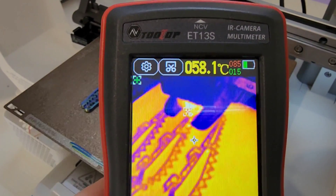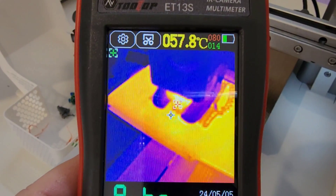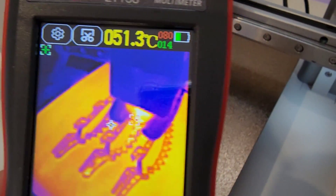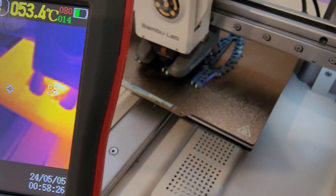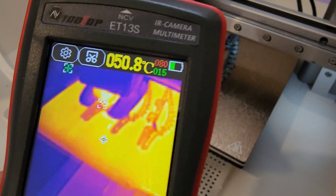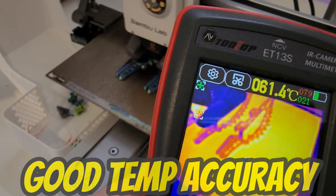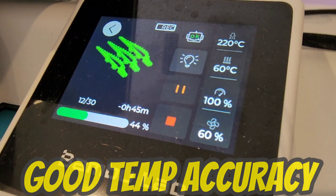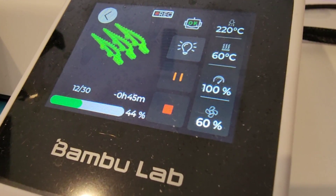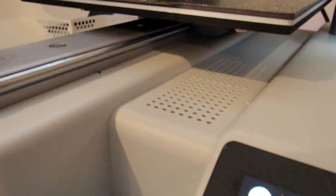Let's take a look at a 3D print in progress and pay special attention to the print bed itself. It's coming in at around 59 to 60 degrees Celsius, and matching that up to the actual printer settings, you can see 60 degrees Celsius — spot on according to the printer.